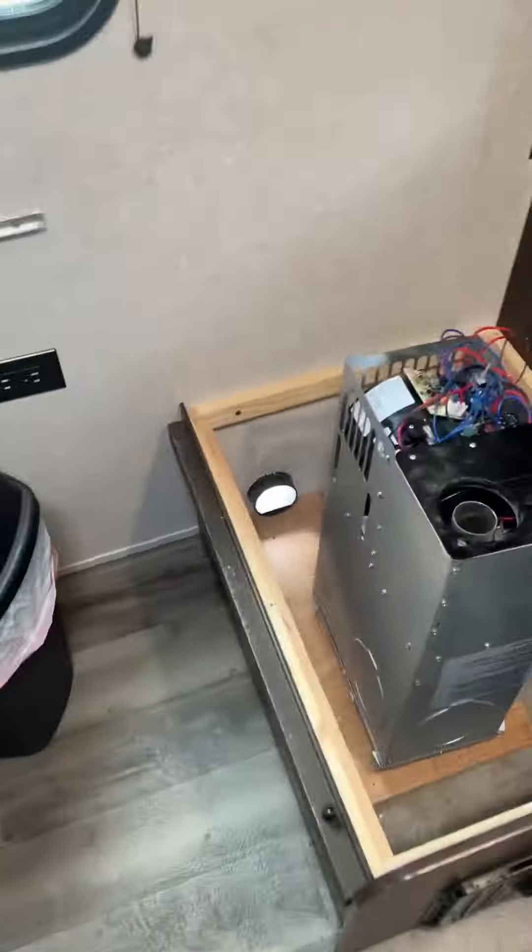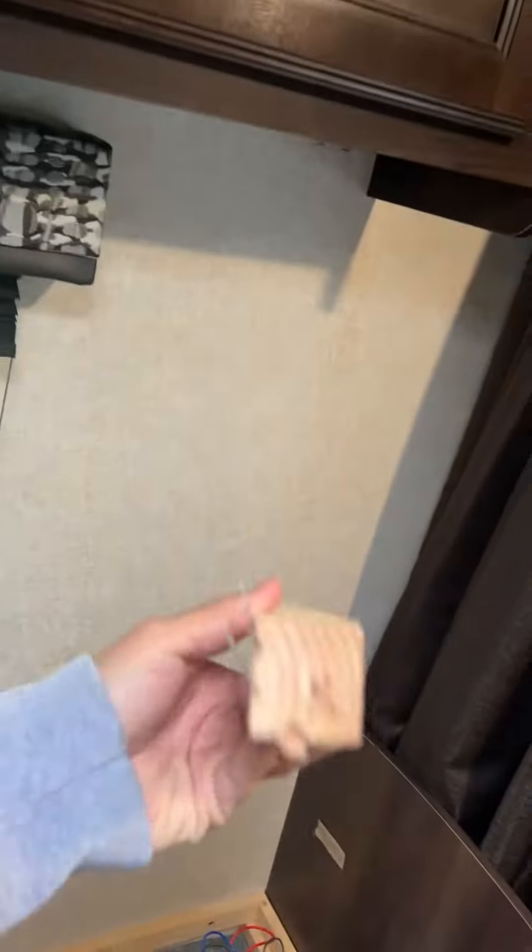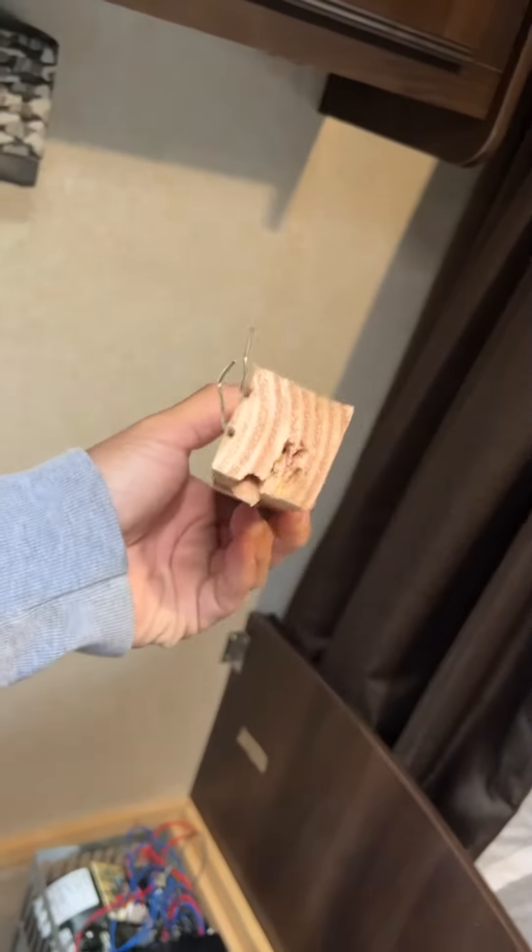I got a 2018 Jayco trailer and my heater is not working. I had to hammer out this wood panel on the seat because there are screws on the ends — not ideal — but it's Alaska, it's 38 degrees outside, and I'm freezing, so I'll figure that out later.